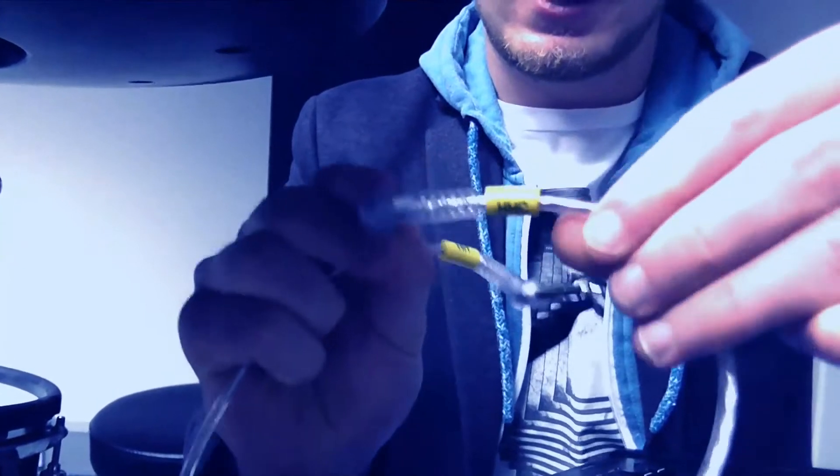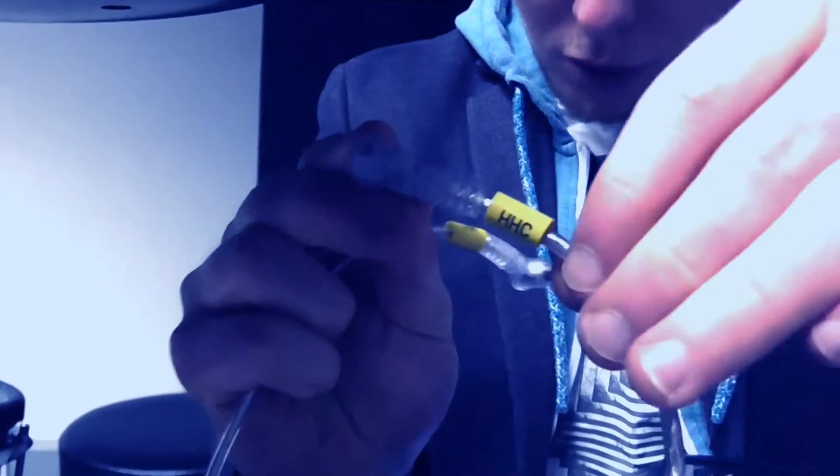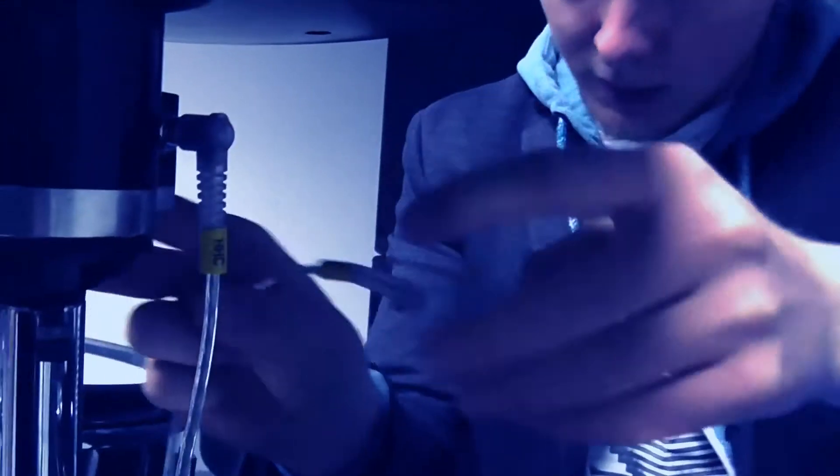You've got HHC — hi-hat control — which needs to go into your motion sensor. And then you've got HH, which goes into the main playing plate. Make sure they are connected the right way around, otherwise it's not going to work.